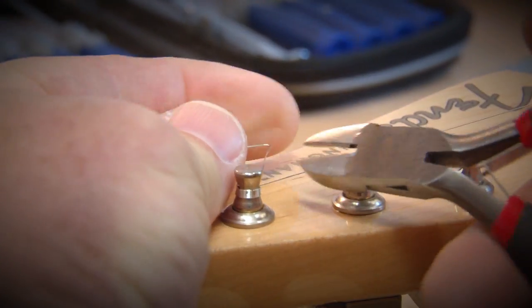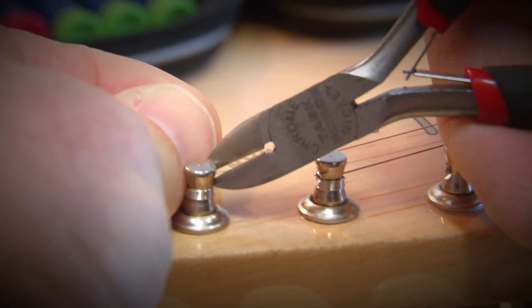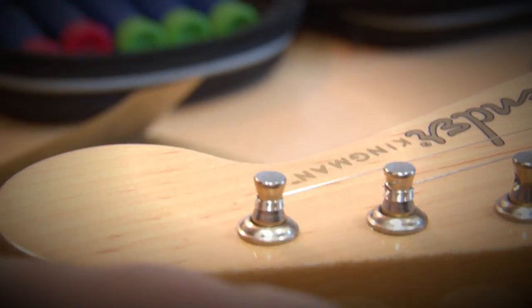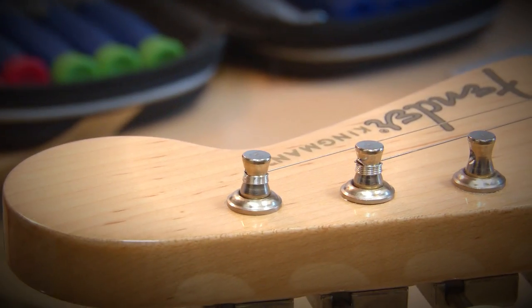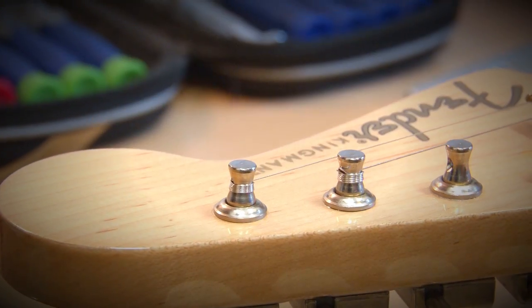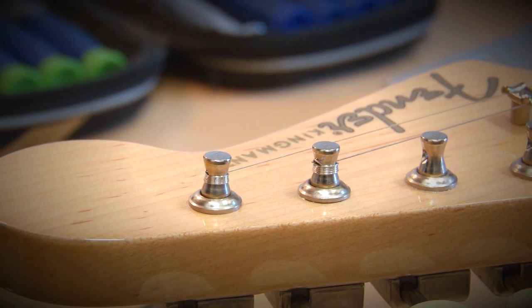Now that I've got the string on and tuned to pitch, I'm going to cut that end off a little bit. Make sure it's bent down as much as I can, leaving about an eighth of an inch so that it has room not to slip out, and it should be at a point where it won't poke out and injure anybody or get caught in your gig bag.